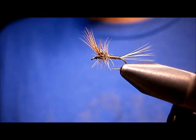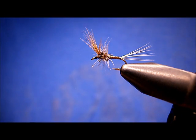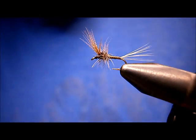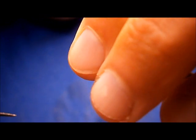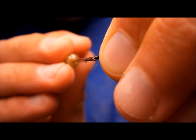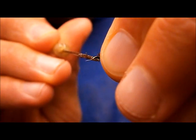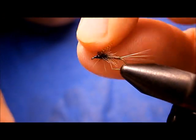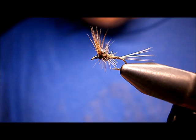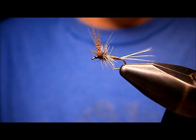That's basically the fly, but what I'd like to do on this one particularly, because it does catch plenty of fish, is just put a little dab of head cement on that head. Just grab everybody, pull everybody back, bring that head cement in there, get it all the way around. She's all set. That's your Oddball Quill Gordon.